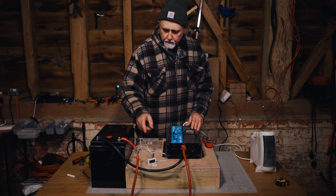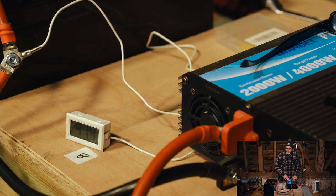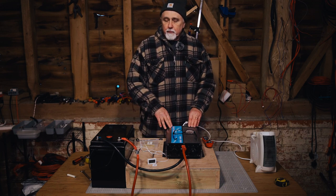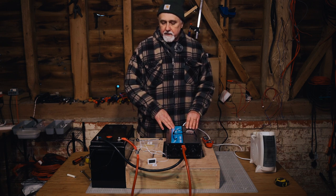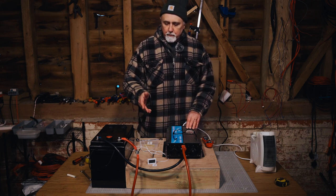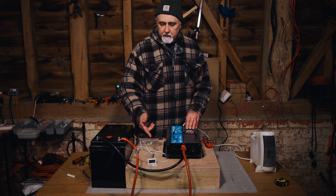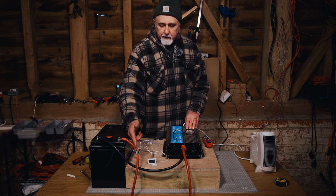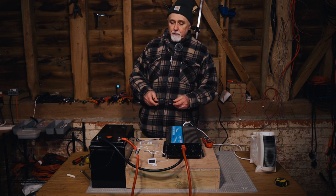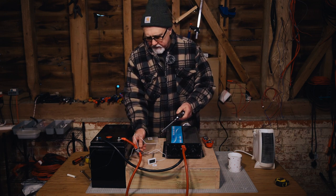We've run eight newton meters for 10 minutes and, if anything, it's slightly cooler than the 10 newton meters. So far, no difference between eight and 10 newton meters on an M8 bolt. Both started at about nine degrees centigrade and came to within a degree of each other. I was expecting more heat at eight newton meters carrying 170 amps, but let's undo it, cool it down, and start at six newton meters.